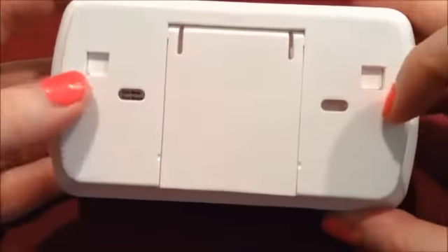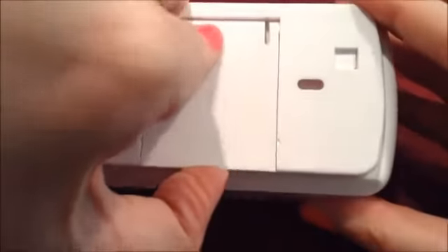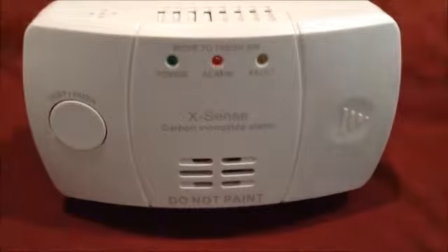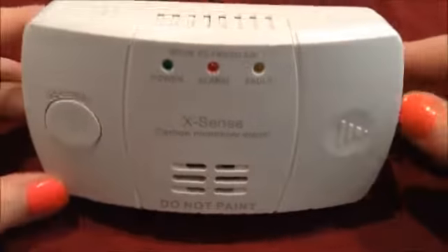And then on the back, if you want to mount it, you can mount it with these slots right here. But what I like about this unit is it has a latch, so you can actually just set it up right on the table — hands free. Just set it next to your bed or your child's bed, on a bookcase, whatever. You don't have to mount it. It's really nice. This is my favorite out of all their units just because it works for what I need it to work for.